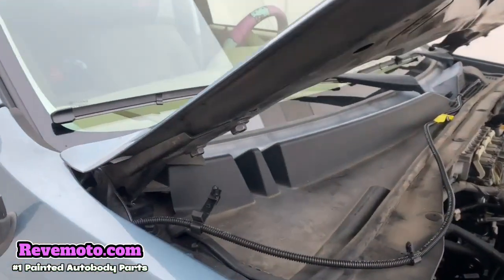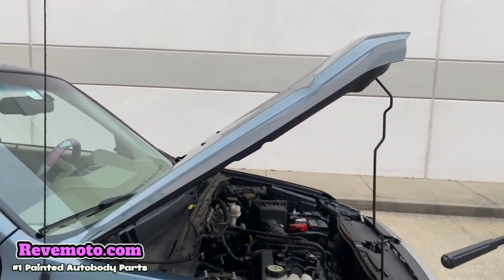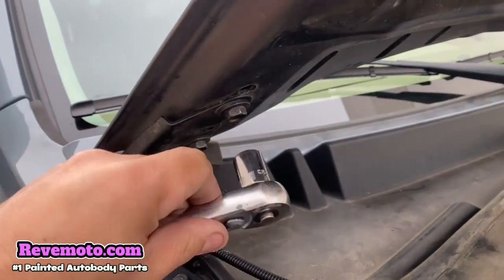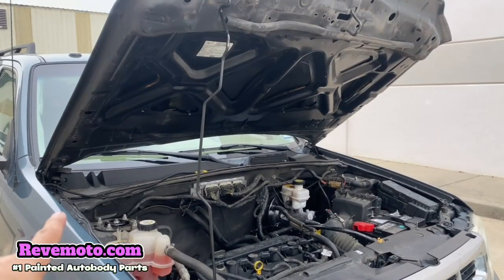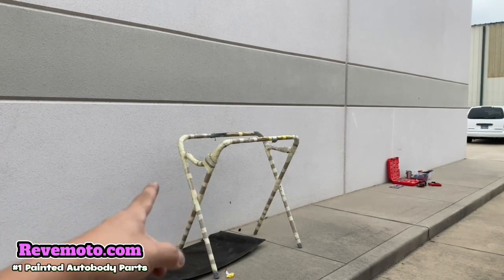Alright guys. So the next step would be right here on the side of the hood. You're going to find these bolts right here — it's going to be a 13mm. Go ahead and take these off. You're going to take off this one right here and the one on the other side. The best strategy to do this safely would be to have another person help you out. I also have a handy stand already ready, but you can use the floor or something to put the hood on.